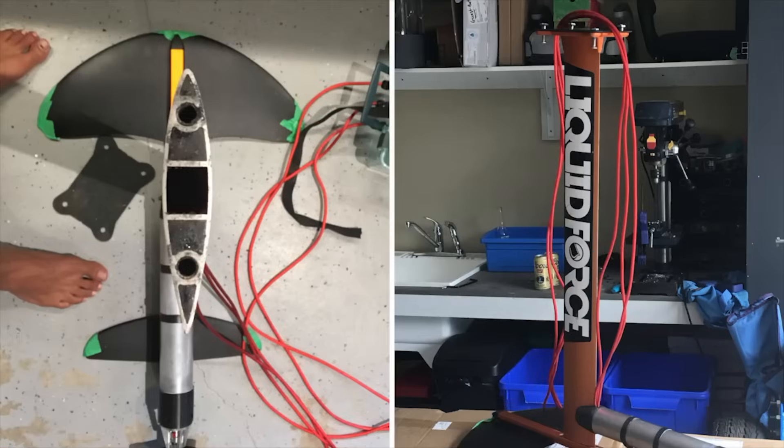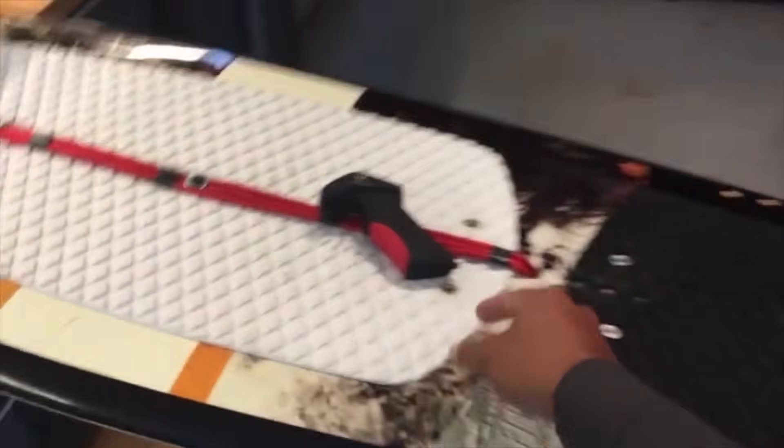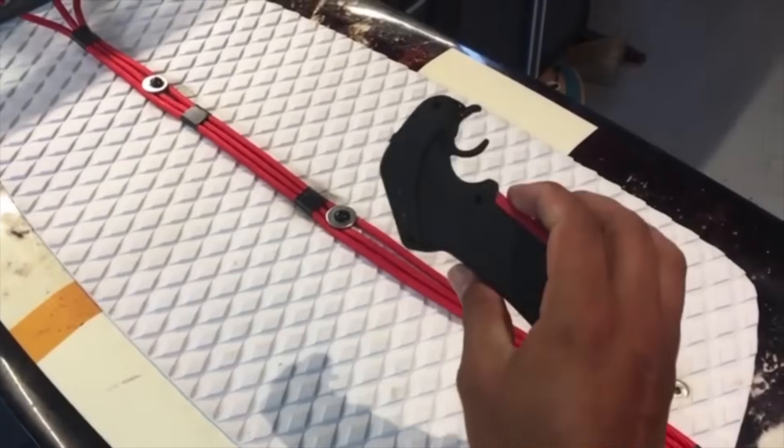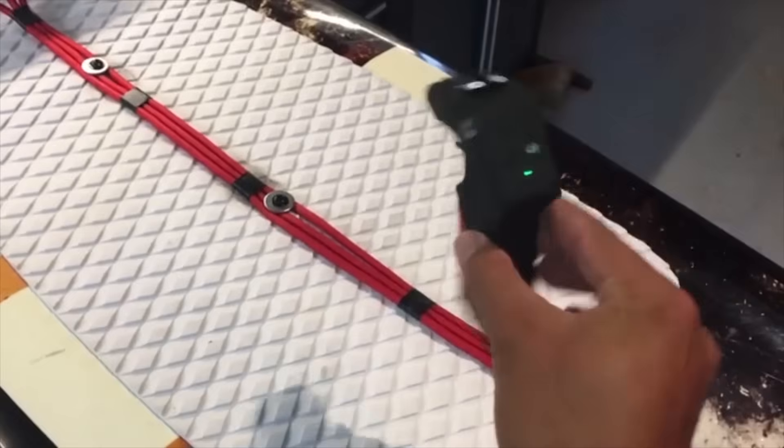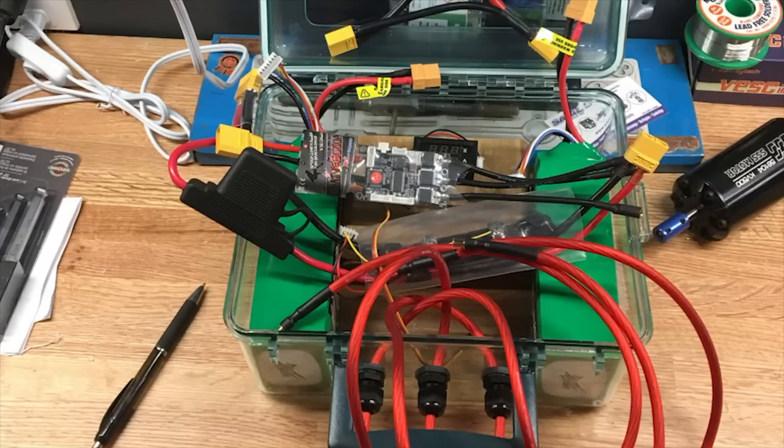The wires run up the mast and come out at the top of the board. We can control the whole unit with a remote, which I'm just using temporarily for now — I will be 3D printing and creating a waterproof version. The wires go up into a box that I have connected to the top of the board for temporary battery storage.